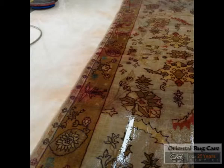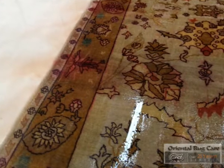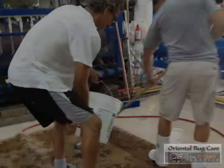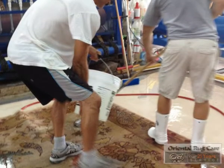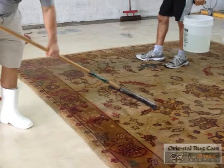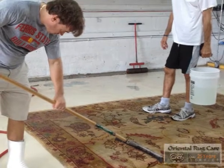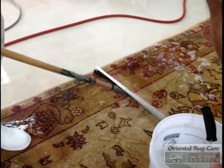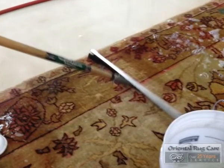First we've got to attack the cleaning before we could do our special stripping process on it. So we washed the rug, put it through the wringer. Now we're doing the stripping process — special formula — and we work it in to remove the fugitive red dyes.